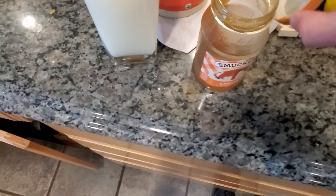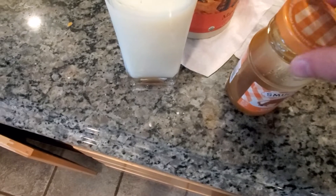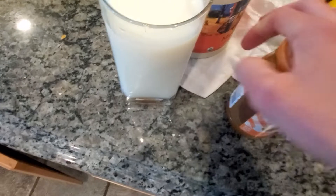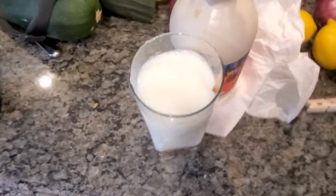Now we are going to close the maple syrup up. Hold on one second. Now we're gonna put that away — the maple syrup.